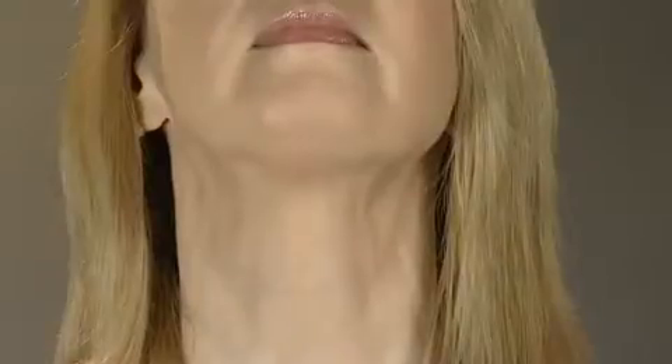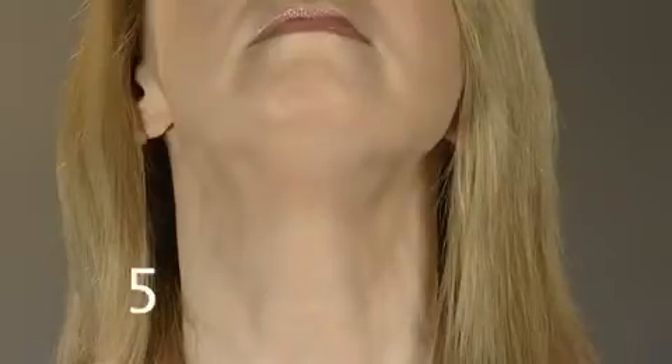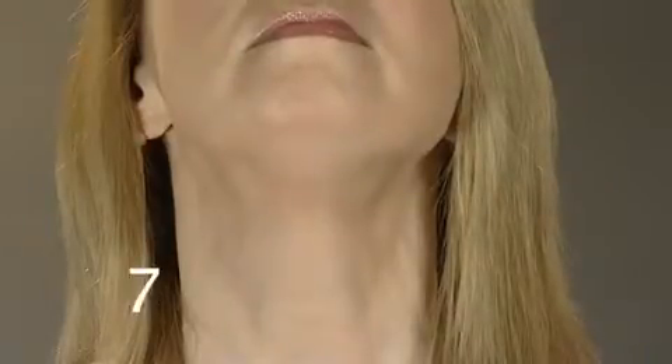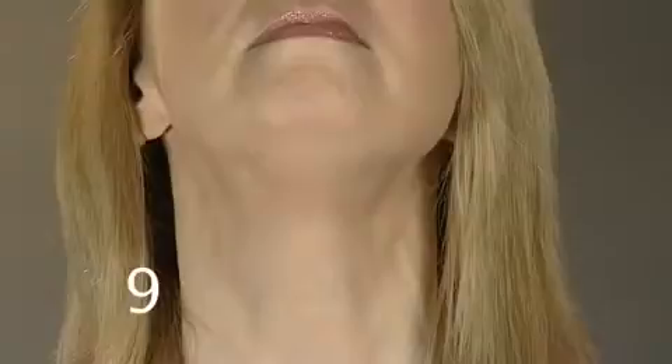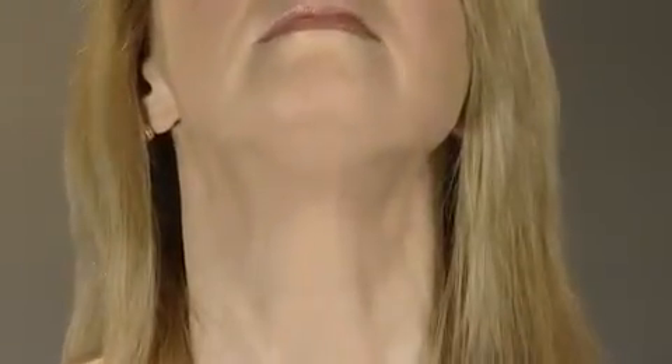Lift your chin again and push out your lower jaw so the bottom teeth are forward. Hold for a count of ten. Drop your chin three inches and up again. Keep the movement slow. Focus on the stretch under your chin.